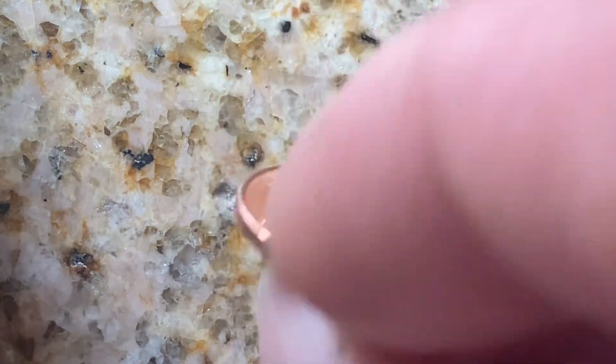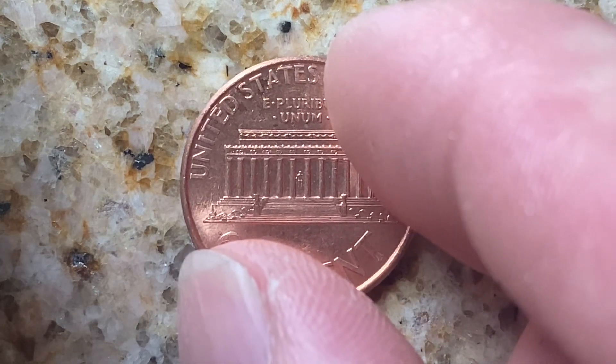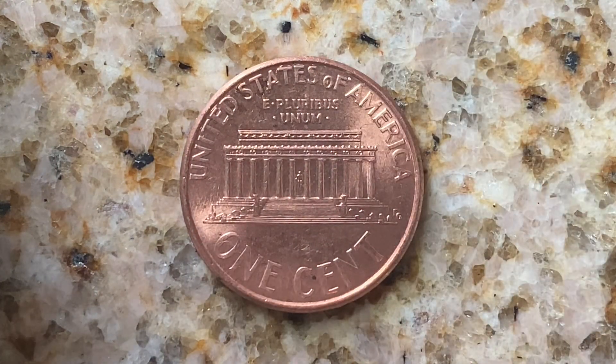Let's go ahead and flip this coin over to enjoy a look at the back of the coin — the reverse, or simply tails. And what a beautifully designed coin this is, both front and back, both obverse and reverse.